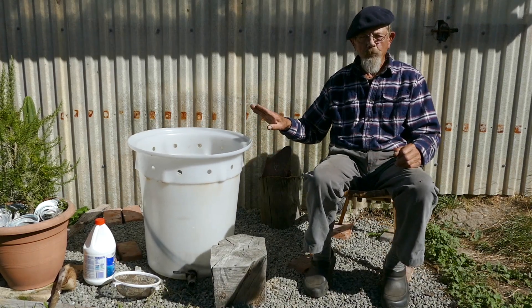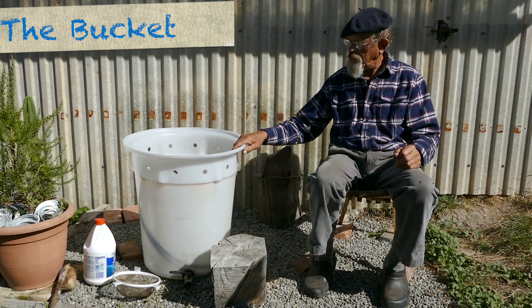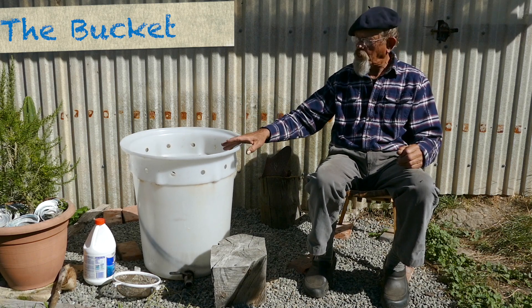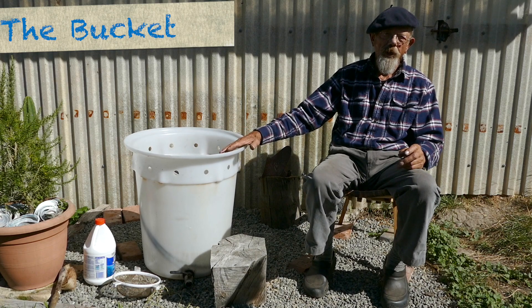When it comes to volume, this is a 60 litre — it's an ex-calf feeding bucket, hence the holes around the top. This will hold 60 litres of brew, which is more than enough for me. We'll probably do about a 40 litre brew today.